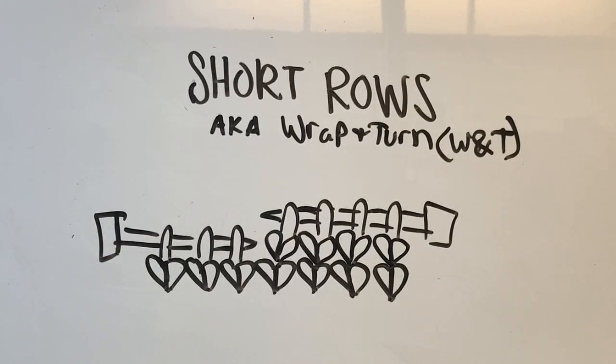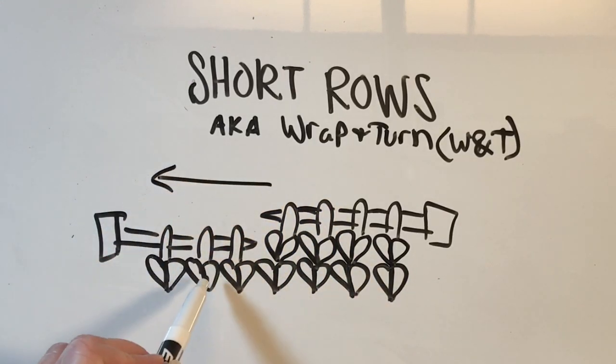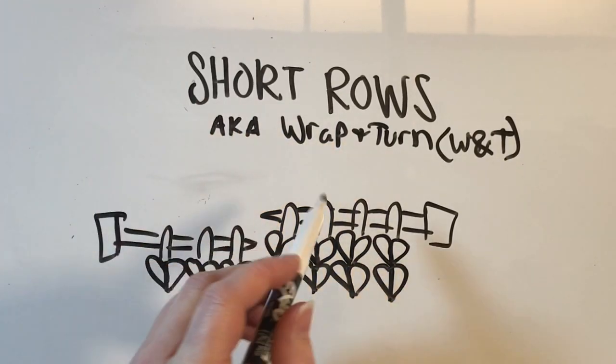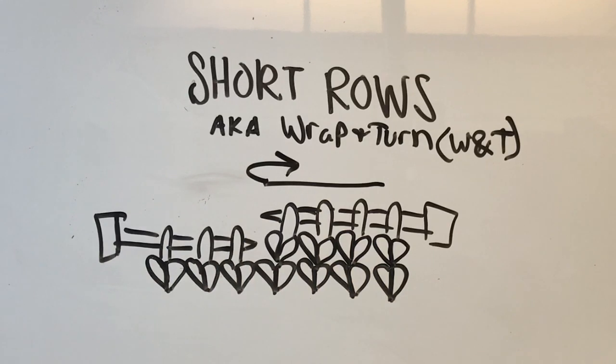Short rows are where we don't actually knit all the way across the row. You are stopping and turning around in the middle of a row. Now if I did that without doing any kind of prep work — just turned around in the middle of the row —